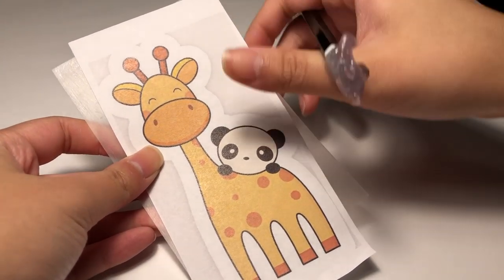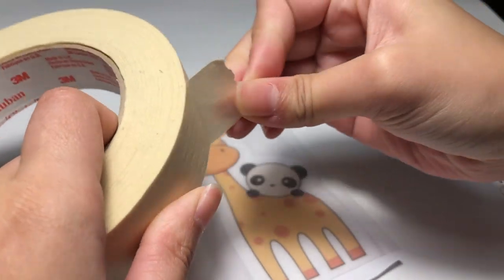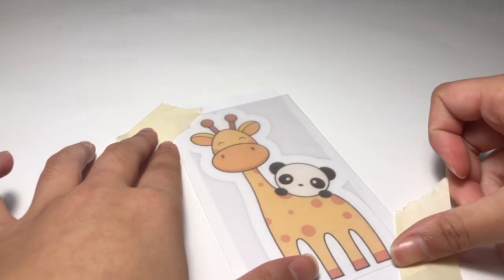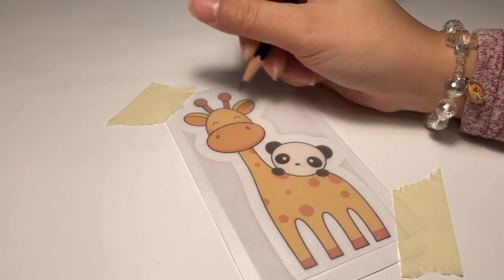Next, once again, I placed the image under the piece of plastic and taped them down to secure the image from sliding anywhere, and then using a pencil, I traced the image out.